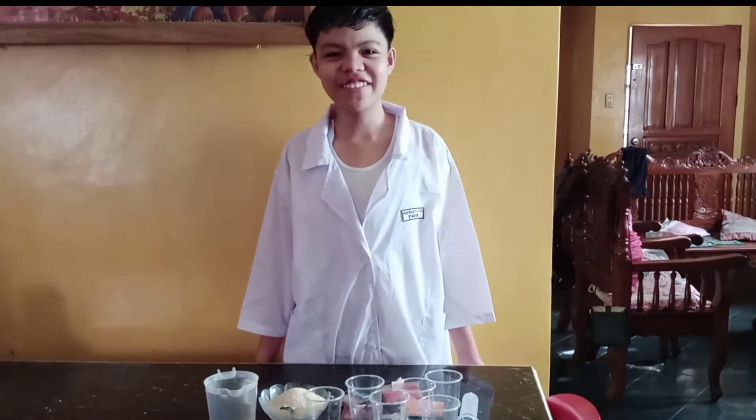Hello everyone! Today we are making an experiment called Sugar Water Density.